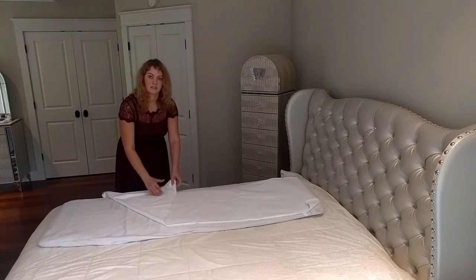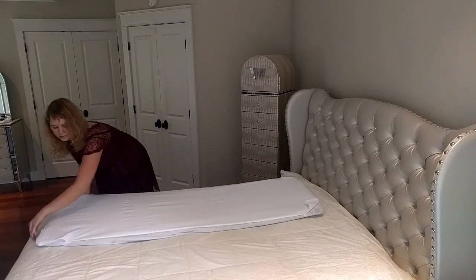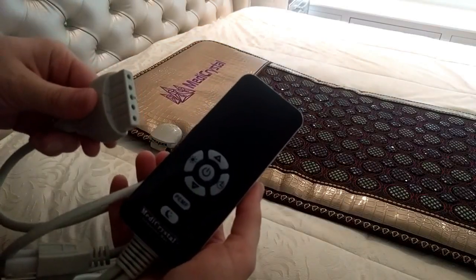The protector is waterproof. It helps to protect the mat from sweat and spills. To start using the mat, first plug the controller into the mat.